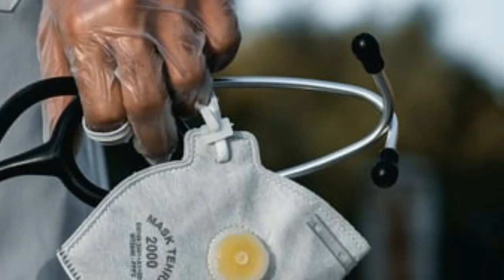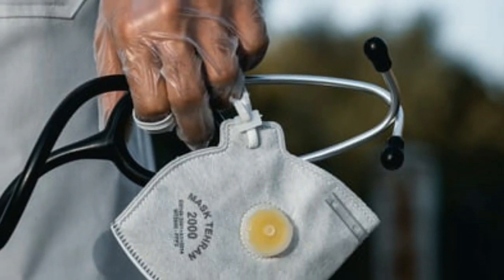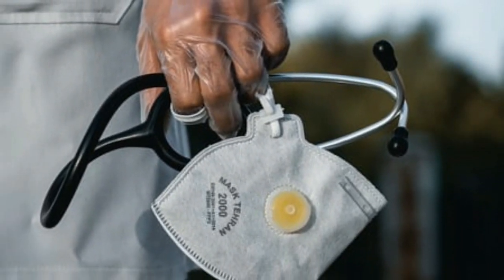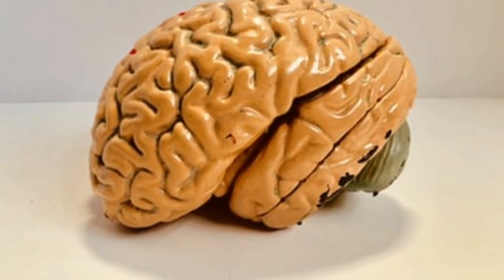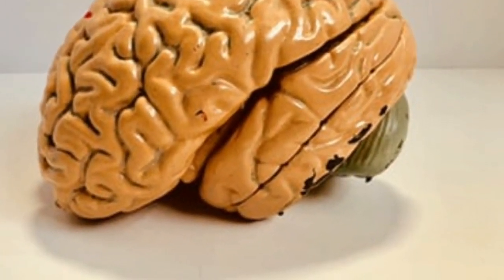3. Baking soda. Though baking soda does not directly abolish the signs of gum infection, yet it can neutralize the acid in the mouth, which in turn will decrease the opportunities of tooth decay and gum disease.